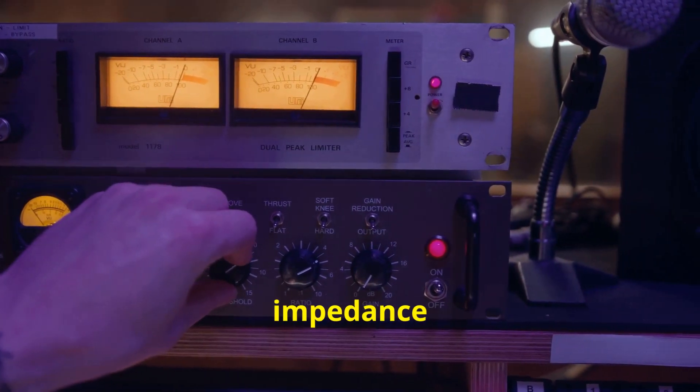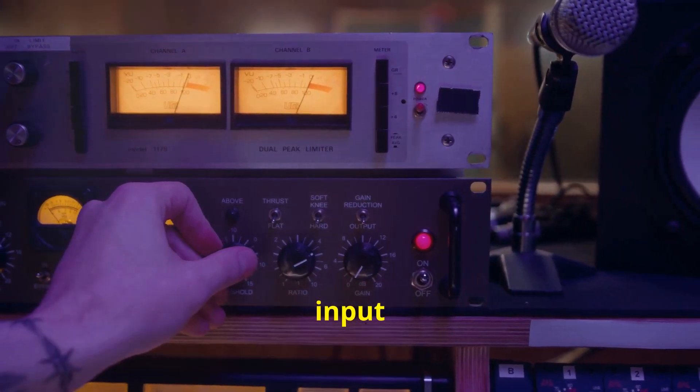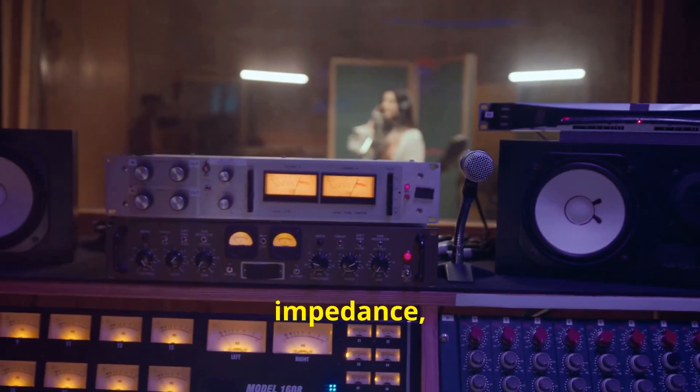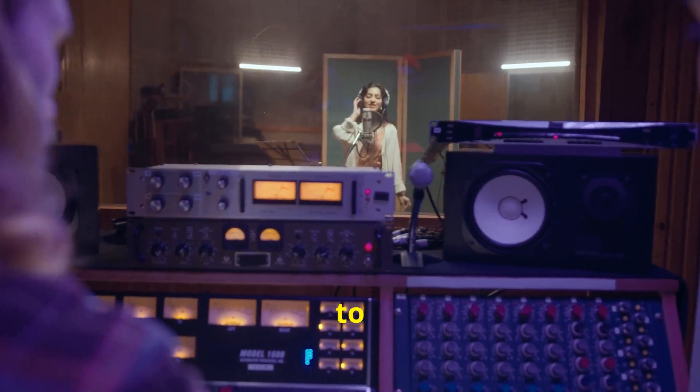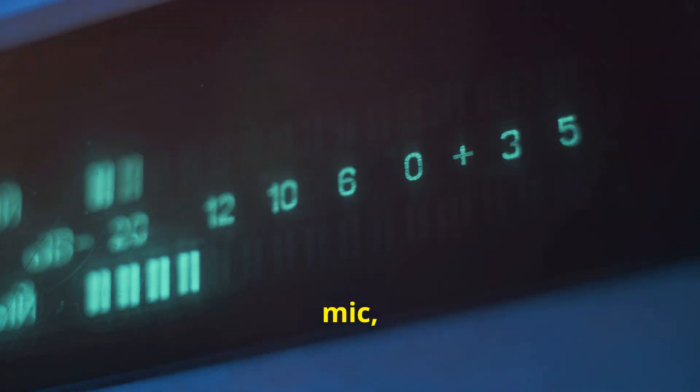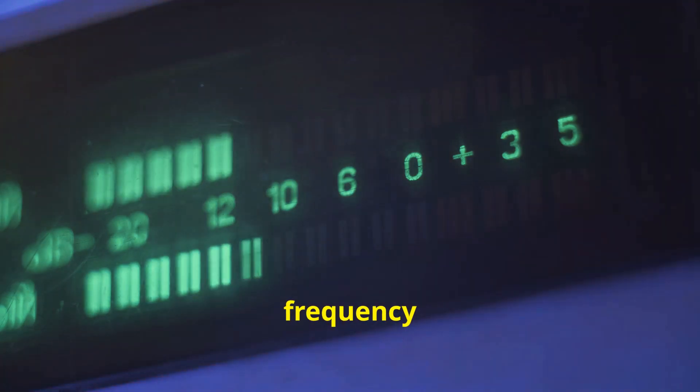But now we prefer impedance bridging, where the input impedance of the preamp is much higher than the microphone's output impedance, usually by a factor of 5 to 10 times or more. This ensures minimal loading on the mic, resulting in better signal transfer and preserving your mic's full frequency response.